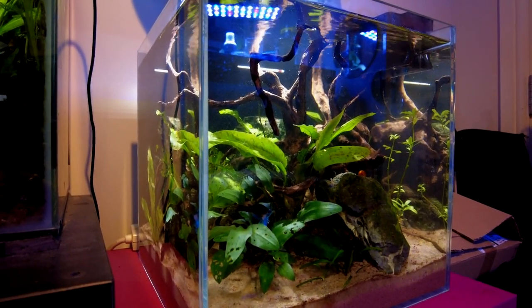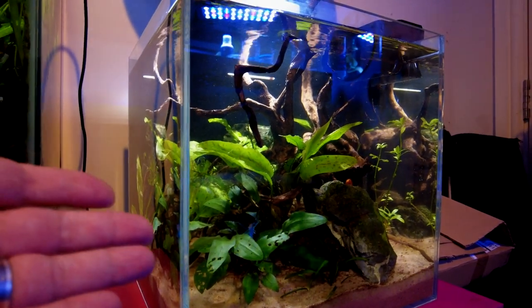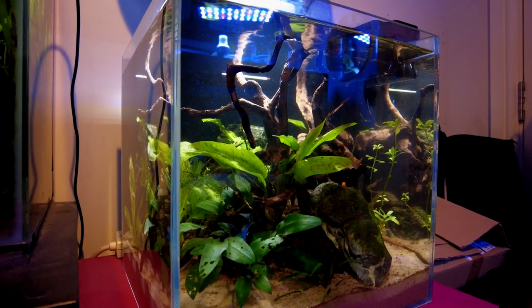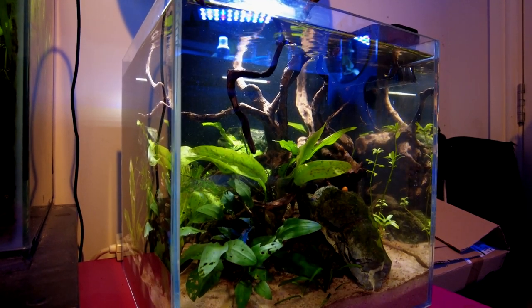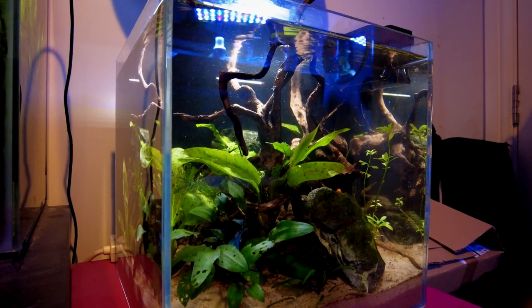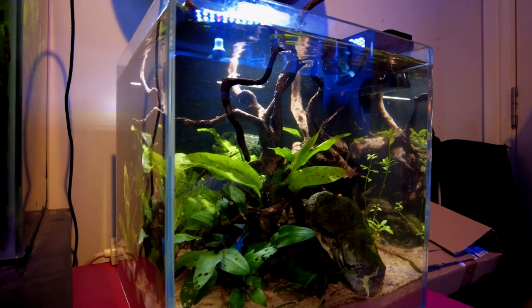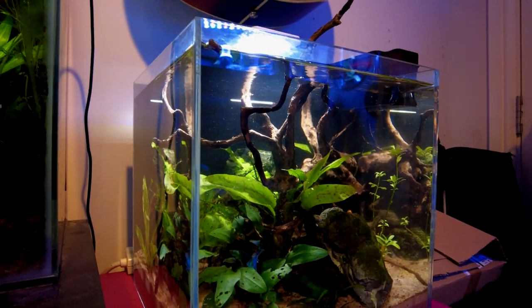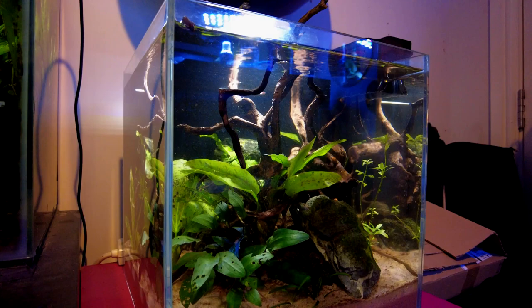In terms of stocking options for a tank like this there are quite a few — the obvious ones like the betta fish I've got in here, cherry shrimp, and plenty of nano species. It might be a little bit harder to come by these days given the global pandemic, but there are plenty of options online as well. I've got this betta fish in here — I've had him for years, I think he might even be a record breaker. I'm quite happy to let him live his days out in here. All kinds of options really.